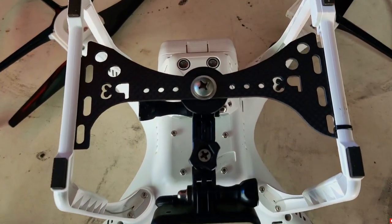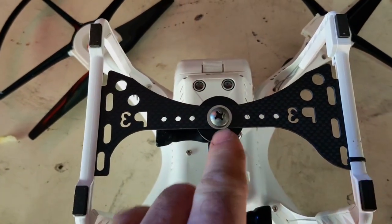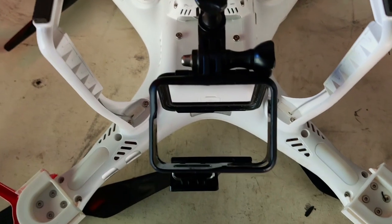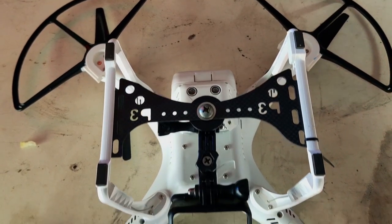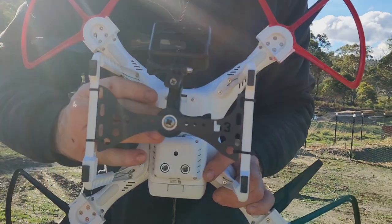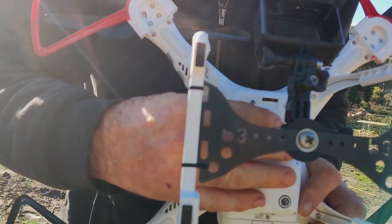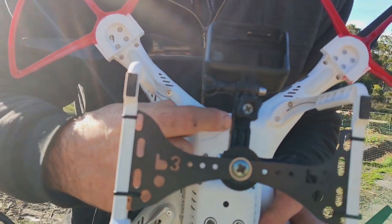You can now buy these things online — there's an attachment point here where you can mount your GoPro straight on the bottom of it. So what was over a thousand dollar drone isn't totally useless, we can still use it. The DJI camera had been mounted here and we took all of that off.